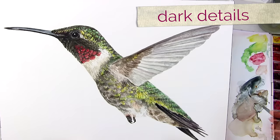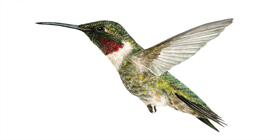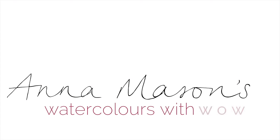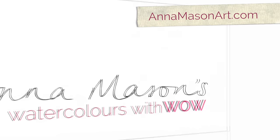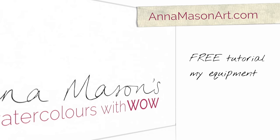I hope you enjoyed this tip video and will have a go at some colourful feathers yourself. The full tutorial is available through my online school. If you've enjoyed this tip video please visit AnnaMasonArt.com where you can sign up for a free step-by-step tutorial, check out the equipment I recommend, view more tip videos, get inspired by my portfolio and lots more.